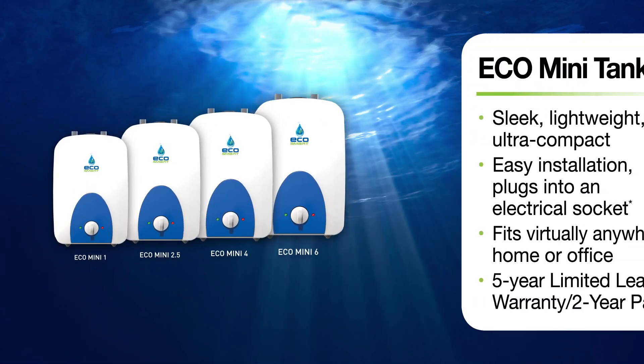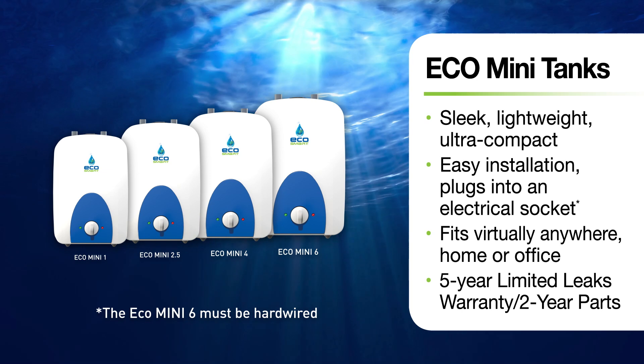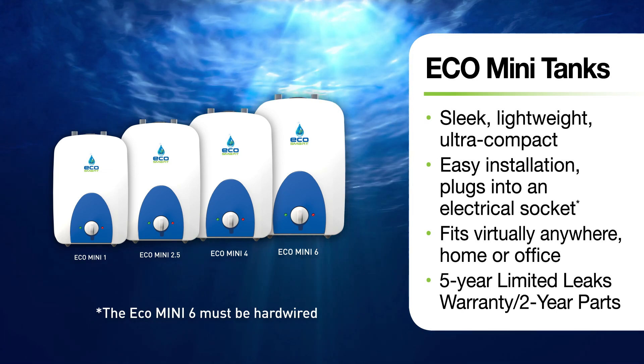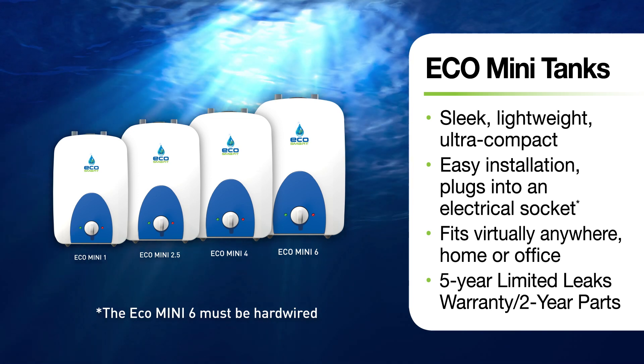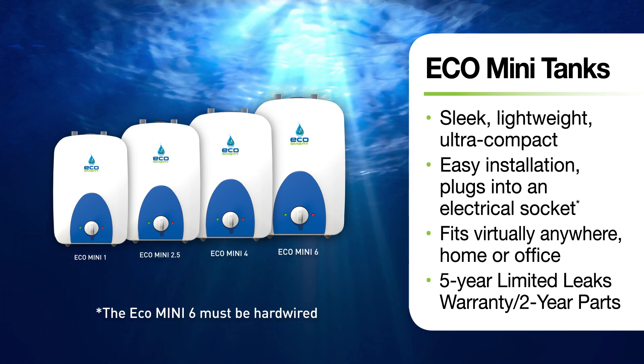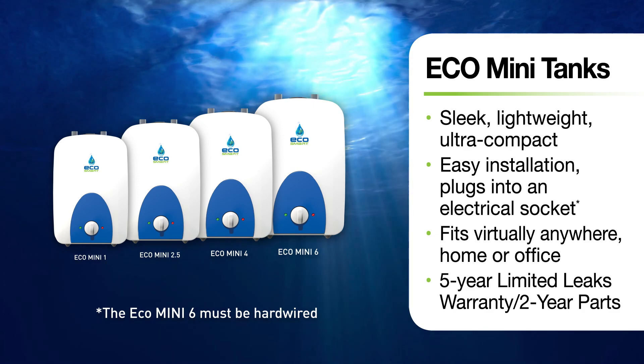EcoSmart mini tanks are sleek, lightweight, and ultra-compact, and plug right into an electrical outlet so they can fit virtually anywhere. They're engineered with single welded construction for a long lifespan and guaranteed with a five-year limited leaks warranty and two years on parts.